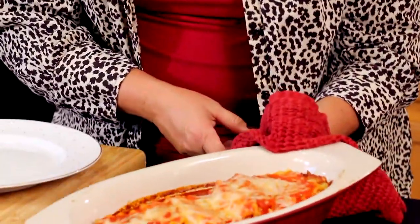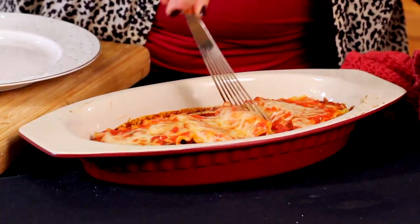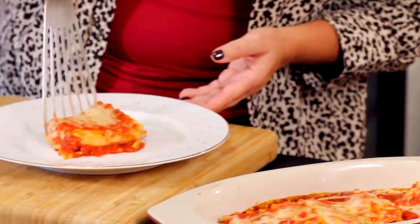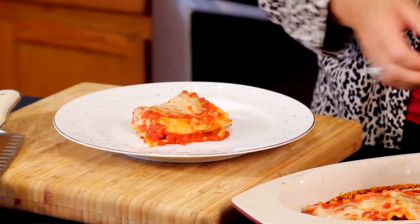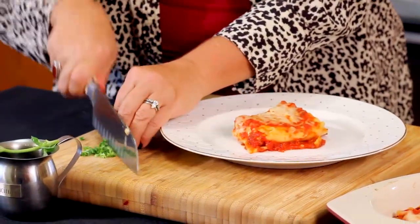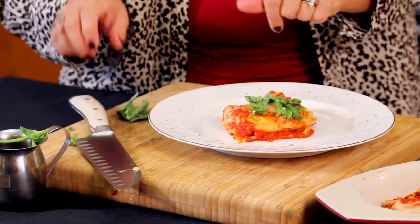Look at this beautiful lasagna rollatini. If this is not simply incredible and delicious, I don't know what is. Let's give it a try. I'm going to plate this right here. Of course, I've got to have some fresh basil — I'm going to just cut up a little bit and sprinkle it on there. And I've got to have a little sauce.